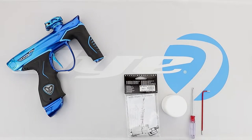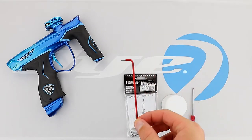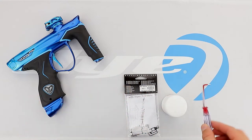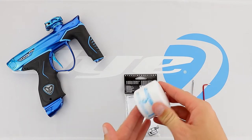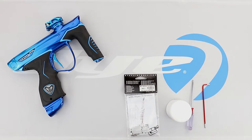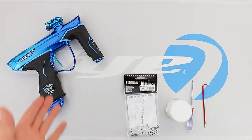Hey guys, Matt Hennon here with Dye Paintball, and in this video we're going over the M3S solenoid kit. The tools we are going to need are a 3/32nd allen, a small phillips, and dye lube. Make sure you do have your parts available and your M3S.